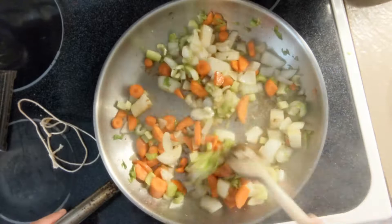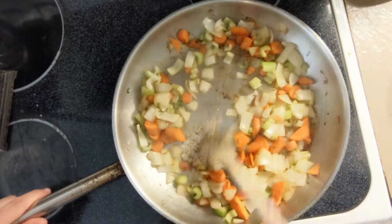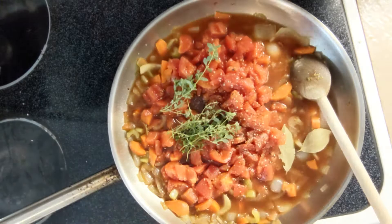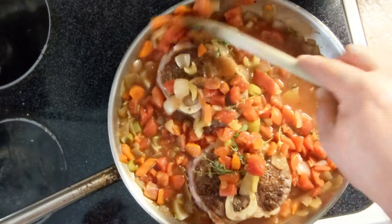Scrape the bottom of the pan over the next couple of minutes to get up all of the fond. You'll hit a point where there's more brown stuff sticking than you're actually getting up — at that point, add the wine to deglaze what's sticking, and then reduce it down by about half.